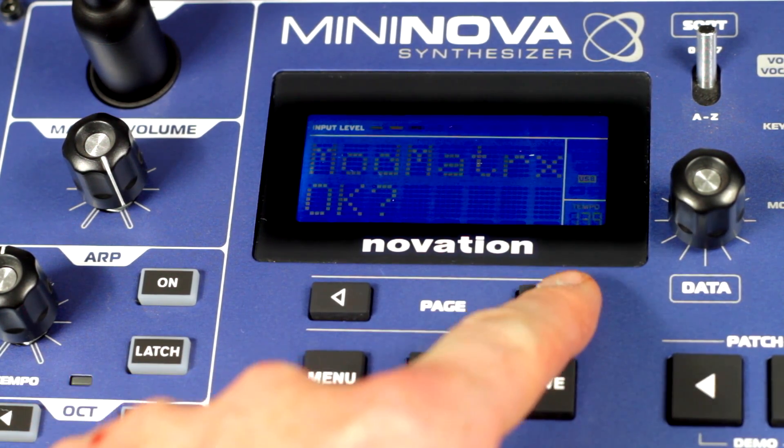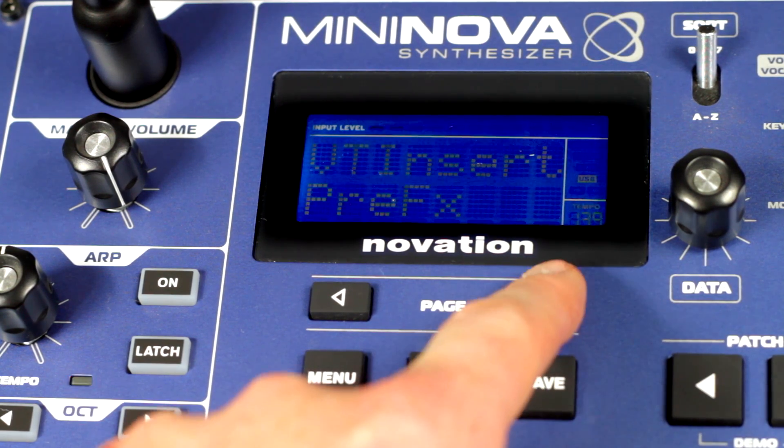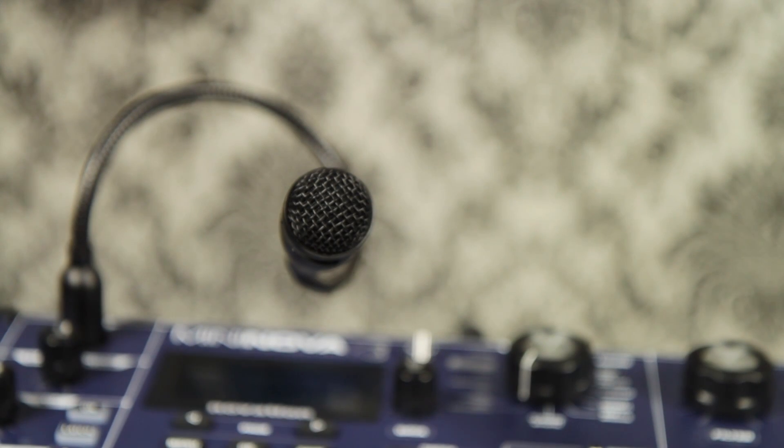In the edit menu you can change which scale or key you want the pitch correction to work to, and you can also add vibrato or pitch correction speed. So if singing isn't your strong point like me, you can use a MiniNova to correct this.